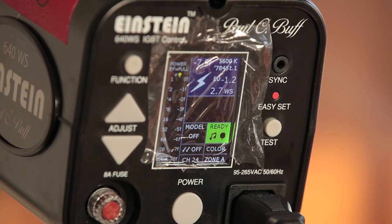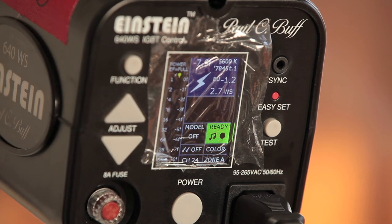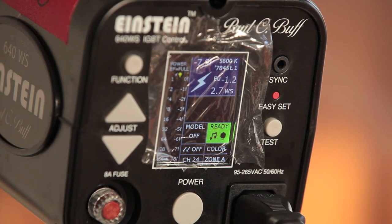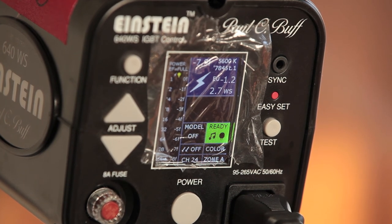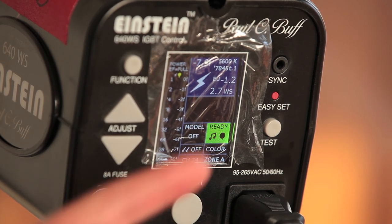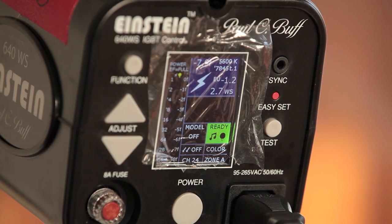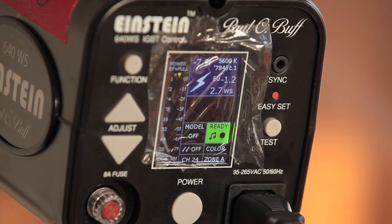It seems to work fine with the Mini TT1 — the TT1 triggers the strobe like it should. I haven't done any range tests yet, so I don't know if there are any issues firing from a distance. There were some problems initially with Einsteins and PocketWizards, but those have been resolved according to Paul C. Buff and beta testers. I've had no problems with my Flex TT5s on the strobes before the Power MC2s came out, so I don't anticipate any issues. Hopefully I'll have time this weekend to put these through their paces and give more real-life feedback.